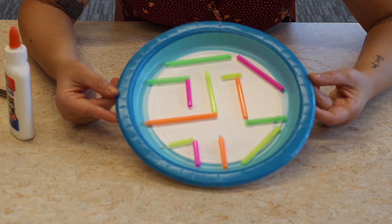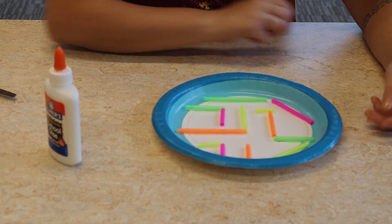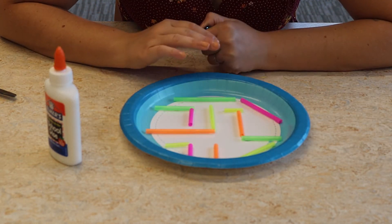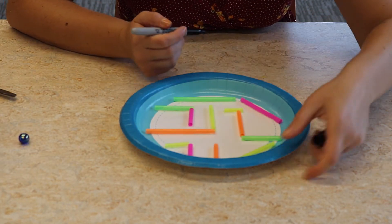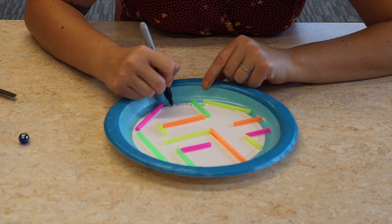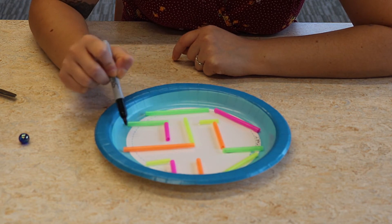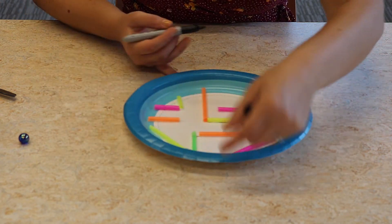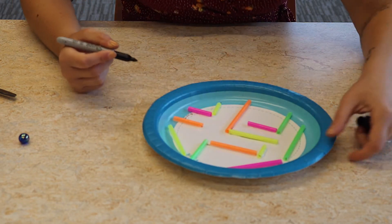Once you have all of your things glued on, you might have to wait a little bit, especially if you're using Elmer's glue, before you start putting your marble in because you don't want it to move around. So I'm going to wait a bit, but right now I'm going to put in my start and finish. I want the marble to start here, so I'm going to write 'start.' This is a dead end here, so the marble is going to go up and finish right up here — so I'm going to write 'finish' so I know where my goal is.